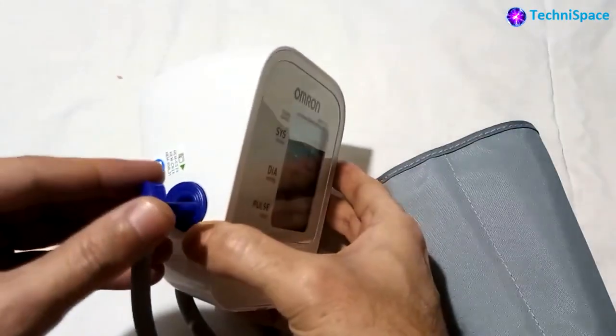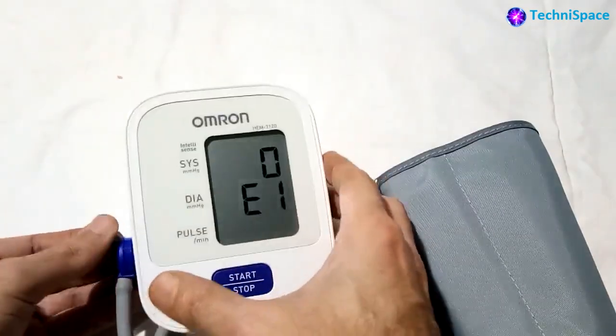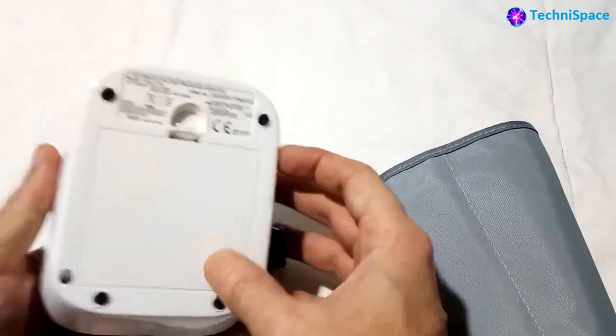The tube from the cuff will be plugged into the digital monitor. Apart from inserting the batteries as the power source, it can also be powered by an AC adapter as an optional accessory, using proper caution.